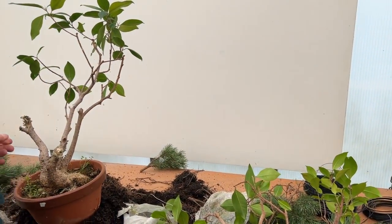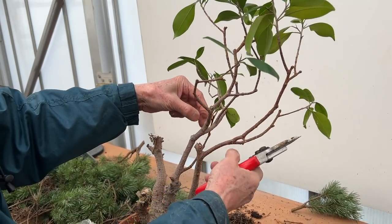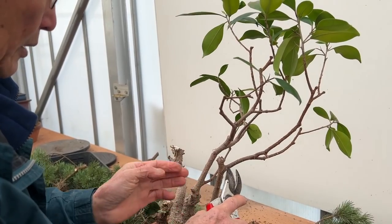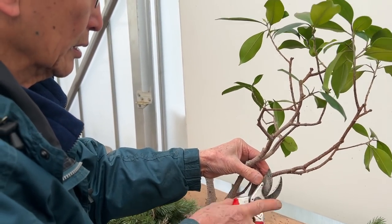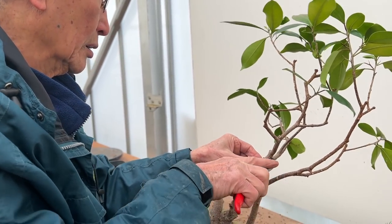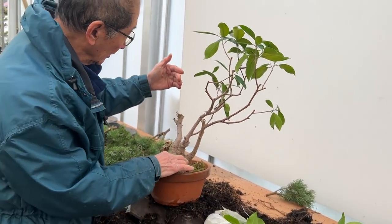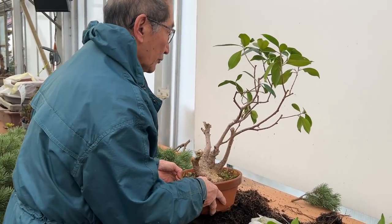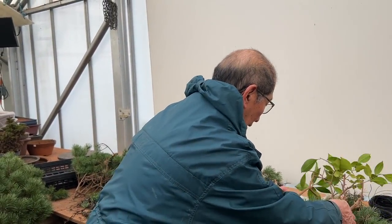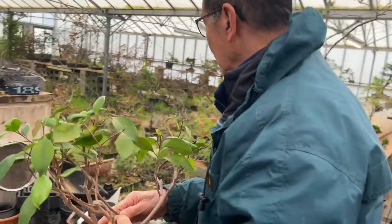I did not air layer these other ones, but I will air layer them again — why waste it? I won't show you how to do it since you've seen it done already, and we will do it so that we get a compact tree like this and I will follow the progress. Now potting these up is not rocket science — let me show you the entire process.